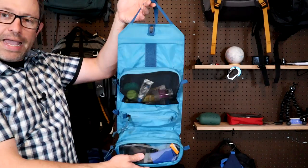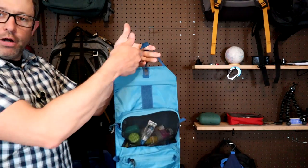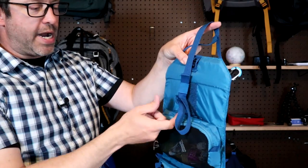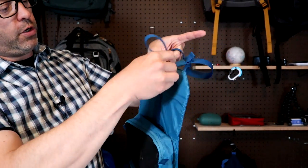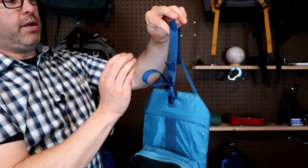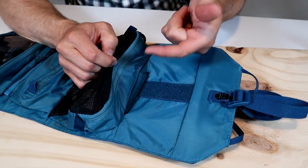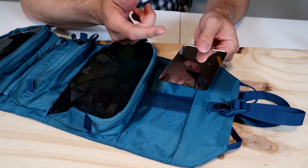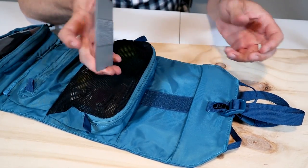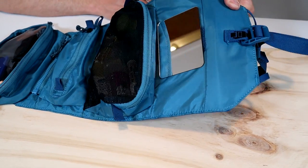The entire thing is hangable — if you have a hook, you can hang it right here on the fabric loops. Or if you have a towel bar, this top strap folds over, clips in, and you can hang it that way. There's also a small secret pocket behind the top pouch with a little mirror, which you can take into the shower or attach with velcro when you hang it up.